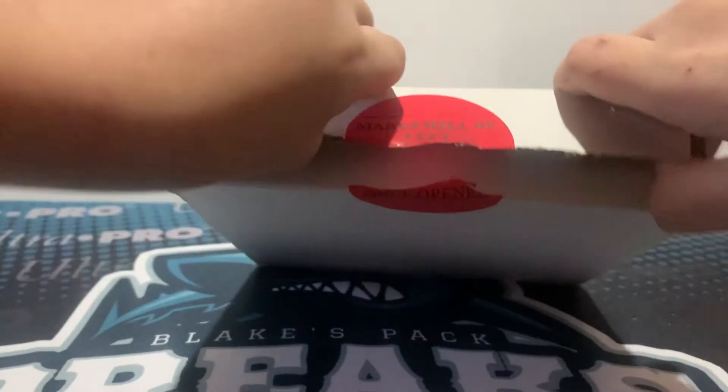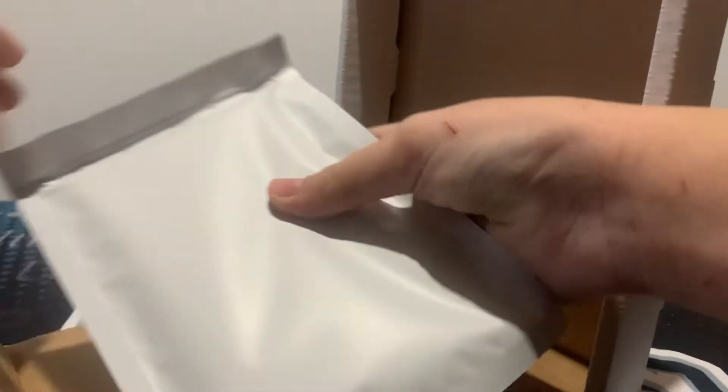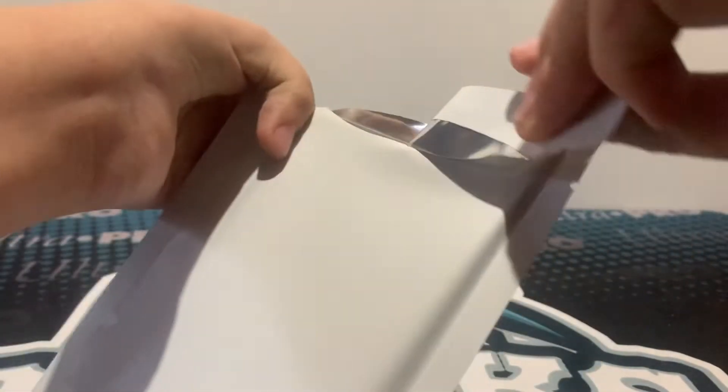Should be like in a bag in here or something. Looks like we will have a graded card. PSA. This is the bottom.